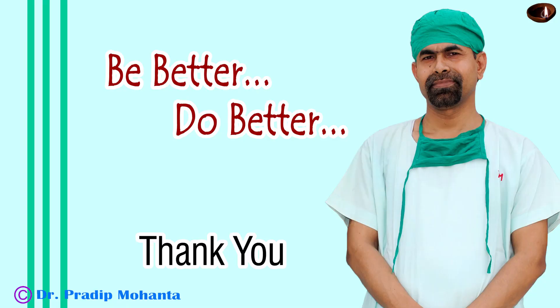Thank you very much for your attention. Hope this video will be helpful in your practice.